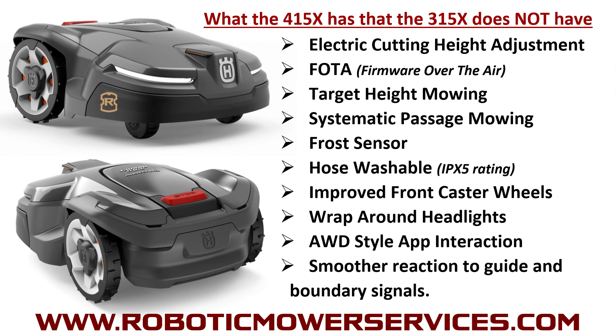The wraparound-style headlights look pretty cool, going around the sides a bit. All-wheel drive style app interaction is another big feature — if you've never had an all-wheel drive mower connected to Automower Connect on your smart device, you don't know what you're missing. The all-wheel drives have a lot more features and extra things you can do through the app, and most or all of those things are going to be available for the 415X, giving you more ability to control and fine-tune the machine through the app.